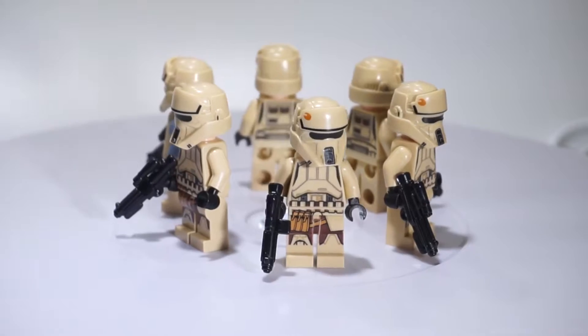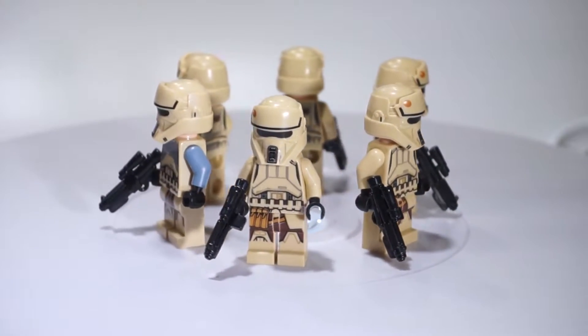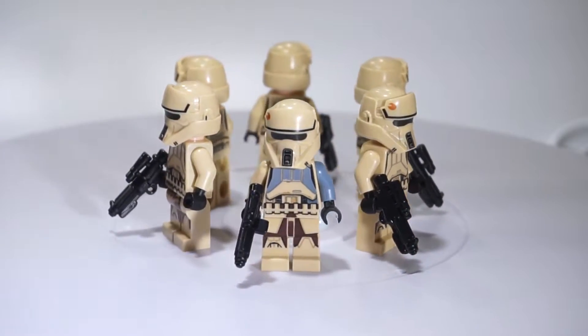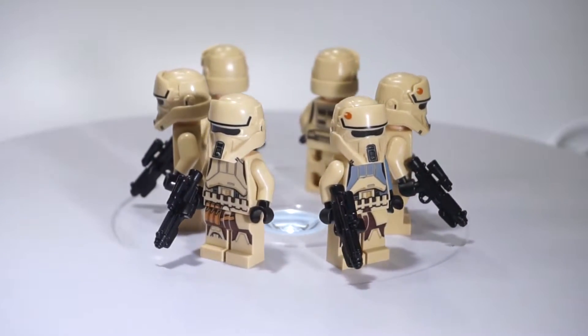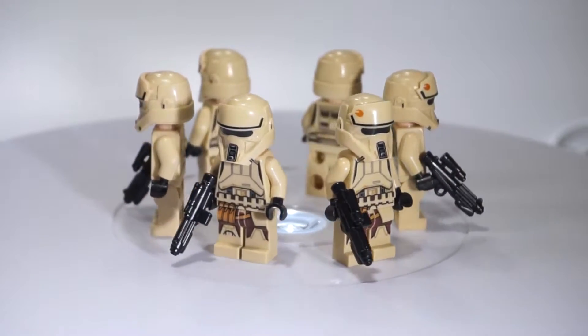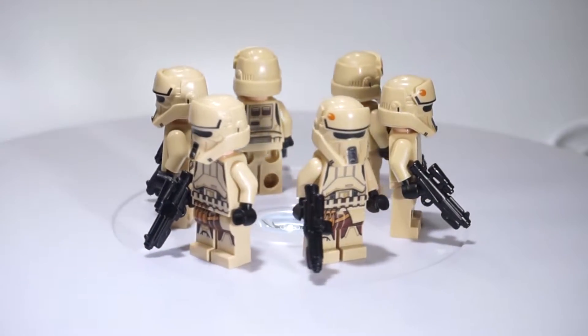Coming next we have the Scarif Stormtroopers. These guys are iconic in the fact that they are specifically for the planet Scarif — we haven't seen them anywhere else. They are pretty cool; I like them because they are very different from the normal Stormtrooper. I like their color pattern. They are armed with E-11s. I really like having them in the MOC.